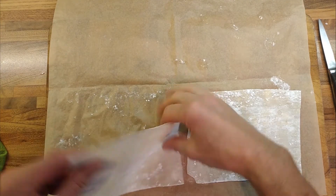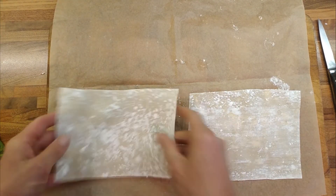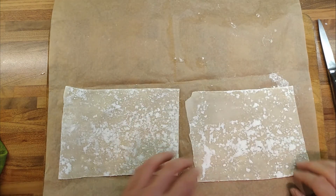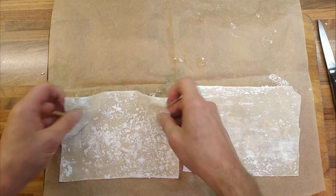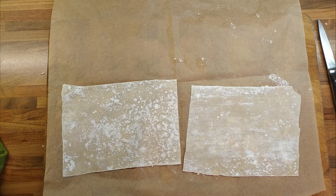And there we go — defrosted. That works, doesn't it? That'll be fine. We don't need to test it by cooking it, but it works. You can roll it out and freeze it. That's useful to know.